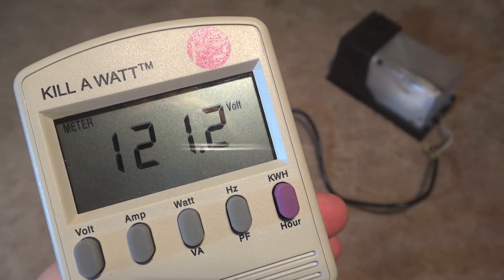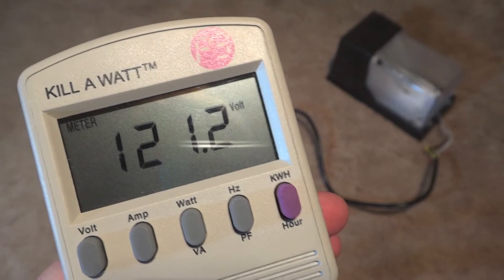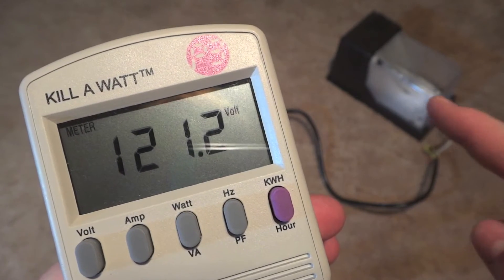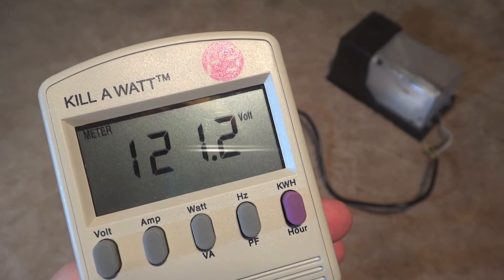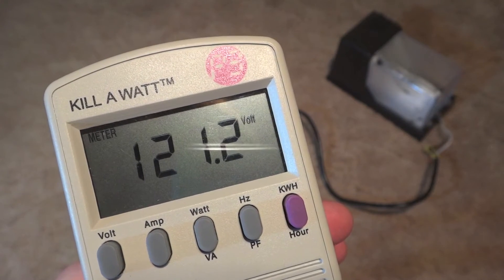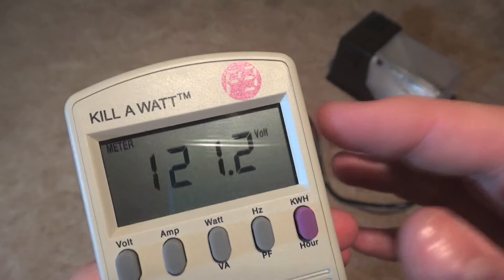Hello everybody, today I'm going to show you the real watts of a 50 watt high pressure sodium light. This is a Lights of America wall pack, and since it's Lights of America, it has an electronic ballast. So there's no magnetic ballast in here, and it'll probably make a difference on the watts.